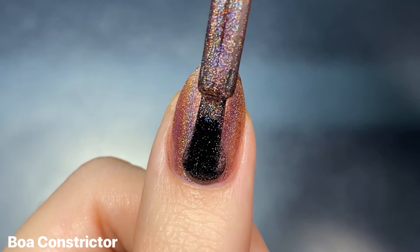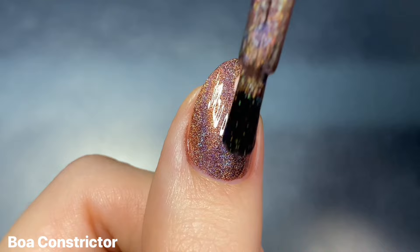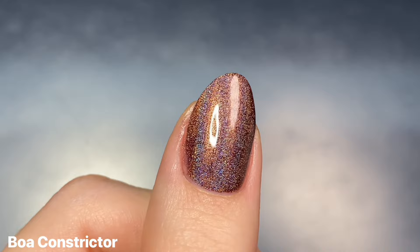Again, just like the other polishes in this collection, this one had really great coverage on the first coat where it was very even. It was just a little bit sheer, so it almost had that really warm orangey-red leaning color to it, but doing a second coat really deepens it up and matches the color to the bottle.